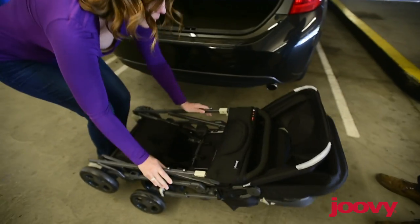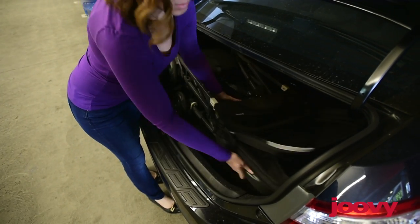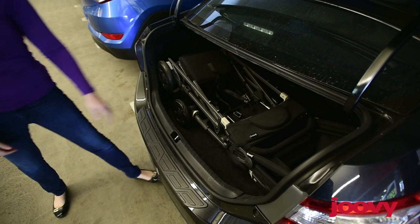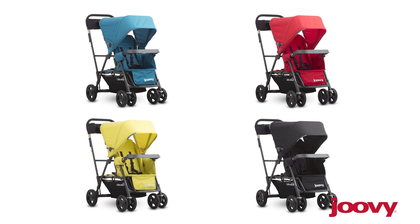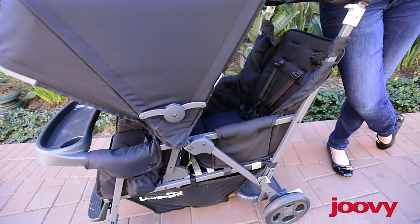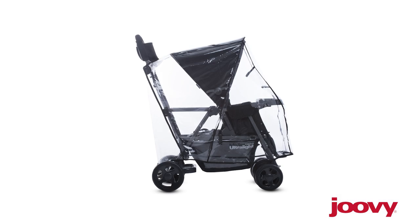The Caboose is quite compact. It easily collapses and fits in most trunks. The Caboose Ultralight Graphite comes in a variety of colors and has other accessories available for purchase, like the Caboose rear seat and a rain cover.